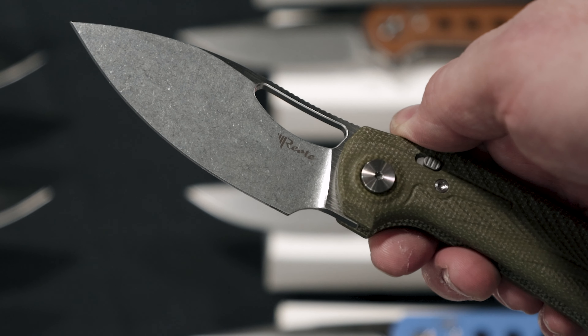Look at that — very cool, very fun design. Deep carry pocket clip. What's the price on this one? $127 or so. Very cool. So these we have the G10 and we have the micarta — it's a little bit different. Nice milling on the handles there. Very comfortable ergonomics too.